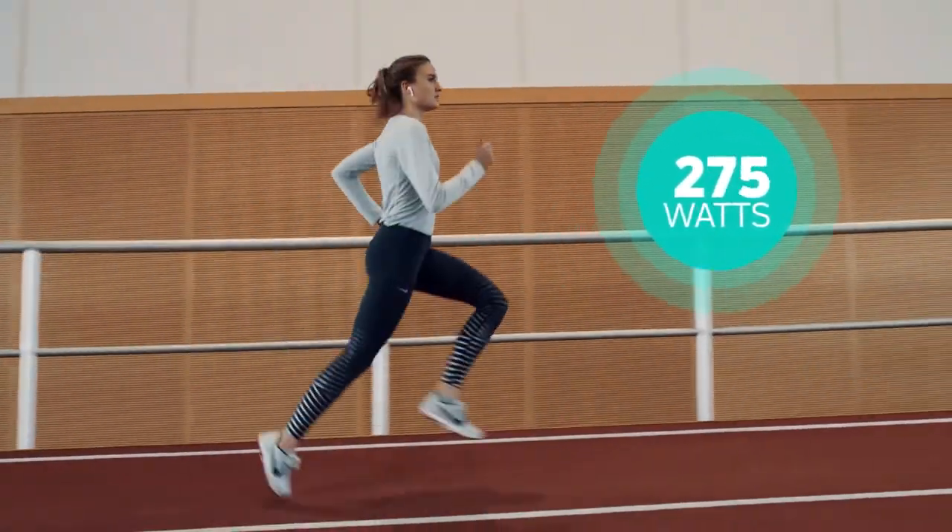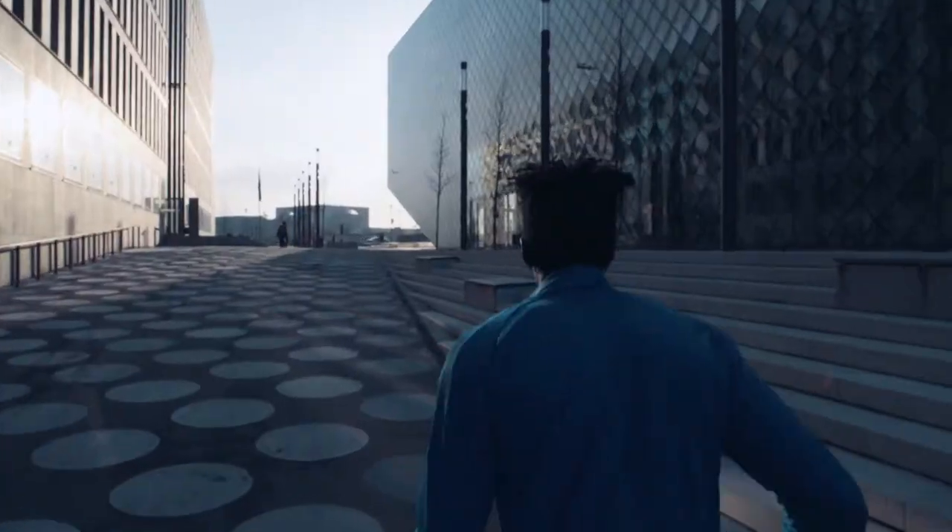Your power is too high for this speed. Run-V features power measurement, guiding you to run further and faster.